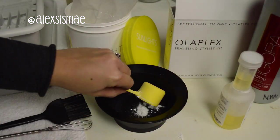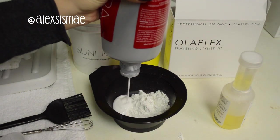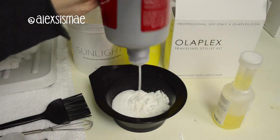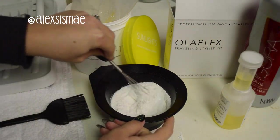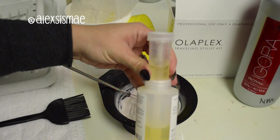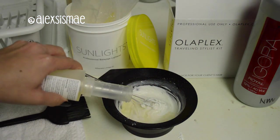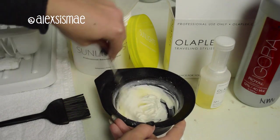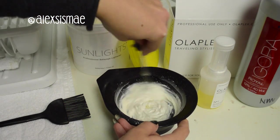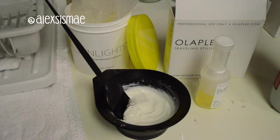For my formula I'm doing one scoop of Sunlight and then I'm using Schwarzkopf Igora lightener with 40 volume, because we're going to use Olaplex and want to get as much lift as we possibly can. I mix all of that in, then add one and a quarter of Olaplex into my mix after pre-mixing it, and stir everything together to the perfect consistency I like to work with.